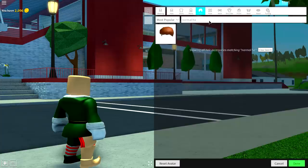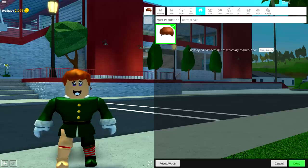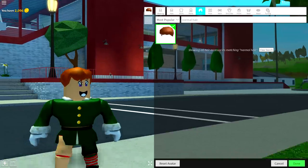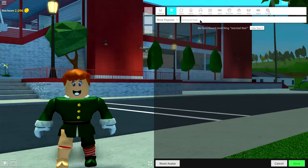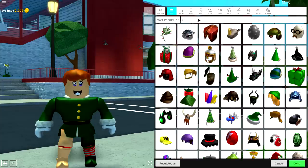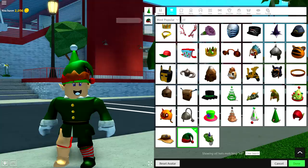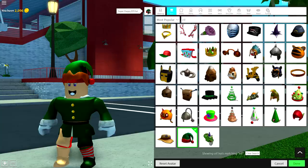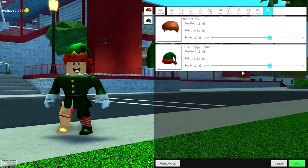I want him to have some really normal hair, so I'll just search 'normal hair' and equip the only available option — the normal hair, which rhymes. Next I want to give him a hat, because most elves have hats. Come to the hat selection and search 'elf' — there's literally a ton of available options. I'm going to go with this one called the super happy elf hat, and it looks amazing.